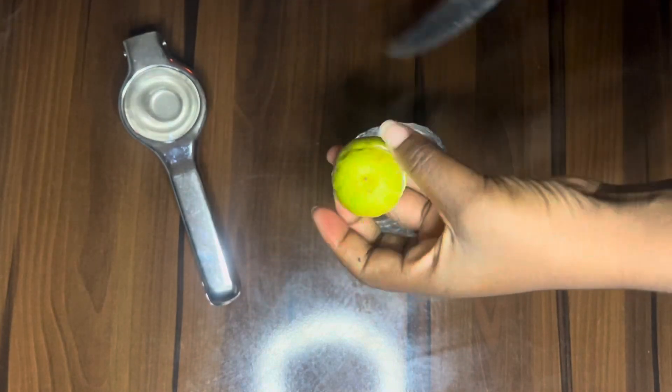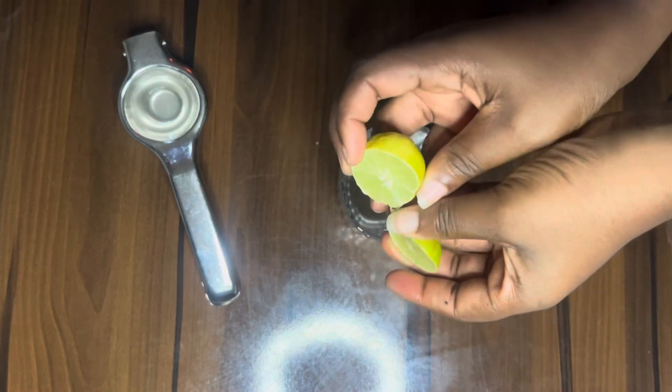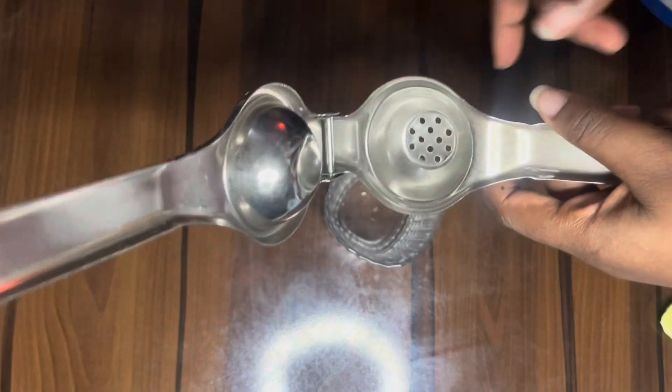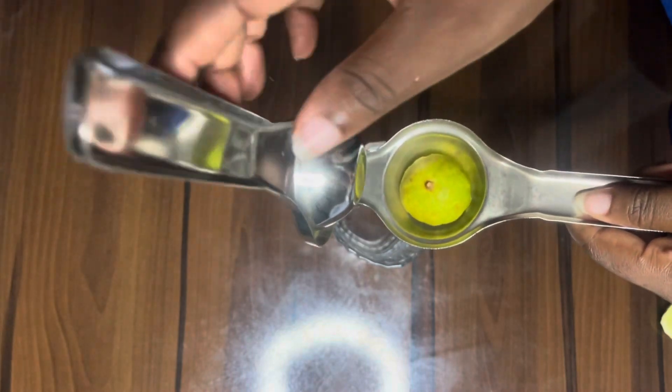Or any citrus juice — orange juice — you can go ahead and do it the same way. After slicing it, when you want to use it, you go ahead and open your lemon squeezer. You can see the two parts: the place with the strainer and then the plain part.